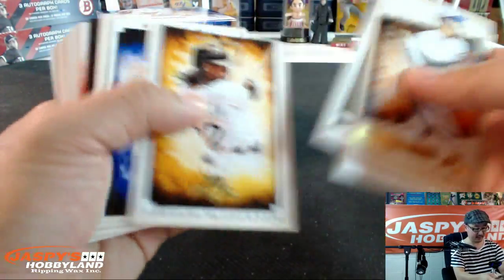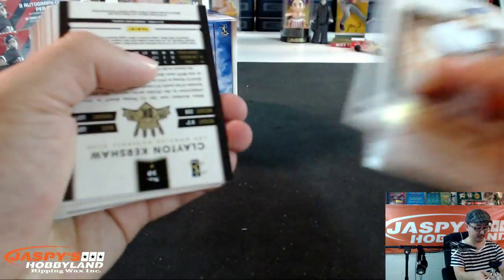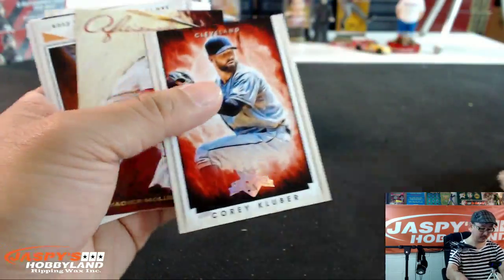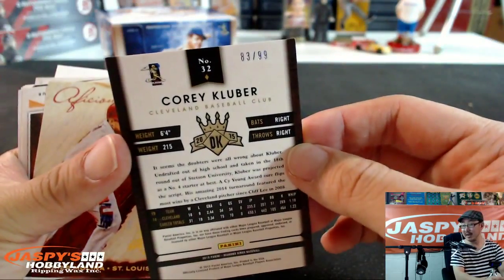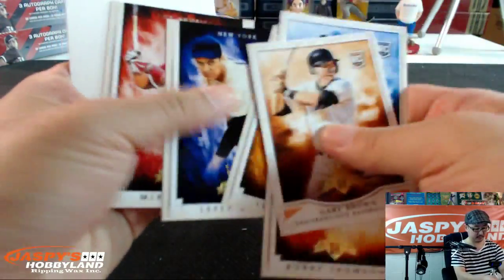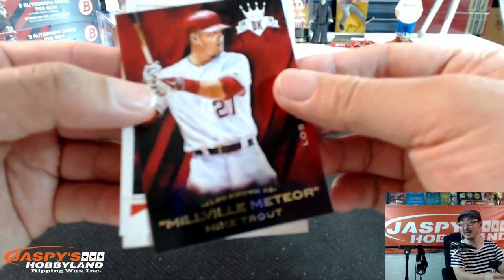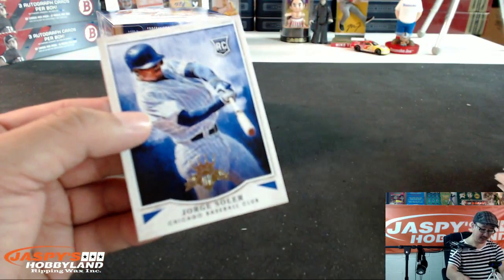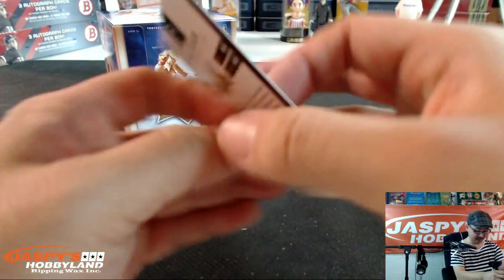Mel Ott, Hall of Fame slugger. Got a Clayton Kershaw red frame insert — nice. Corey Seeger DK Originals. We got a Corey Kluber foil — numbered to 99, 83 out of 99. Yadier Molina Aficionado. And the last few — there's the Millville Meteor, Mike Trout insert. Matt Barnes, prospect for the Red Sox. And the last one, Jorge Soler. There we go.